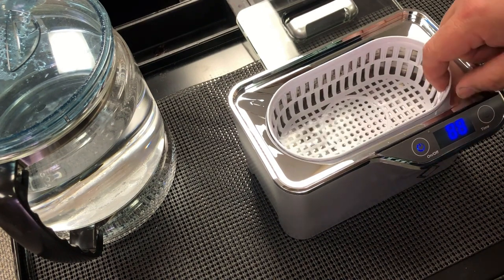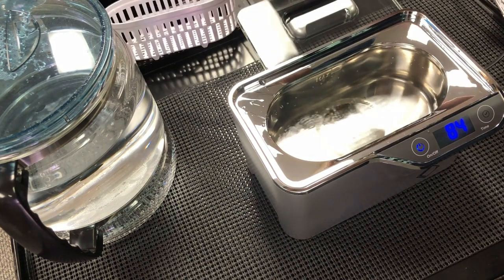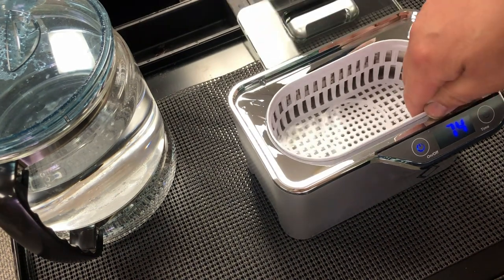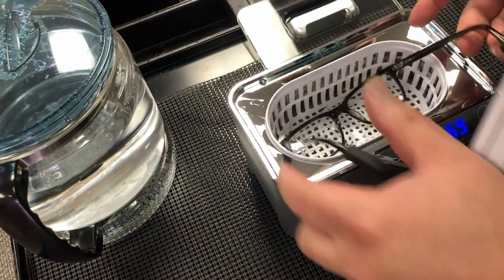Here's how I check out an ultrasonic cleaner. When I turn it on, I want to see the working surface. Some cleaners have wells where only certain areas have bubbles, but here you can see the bubbles are evenly distributed, so the whole surface is a clean surface. That's a good sign.